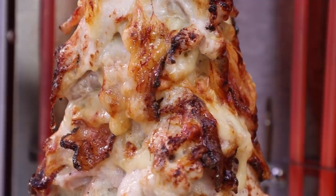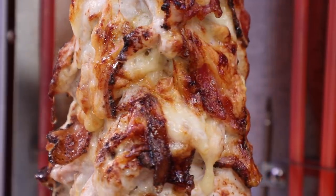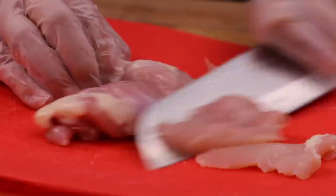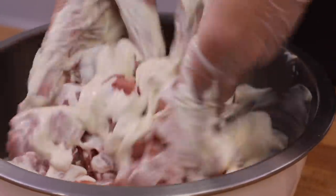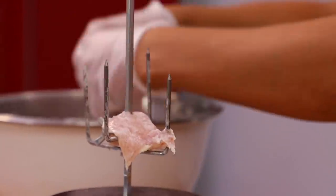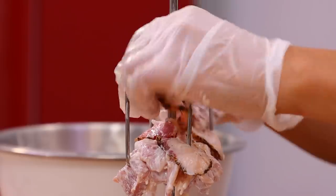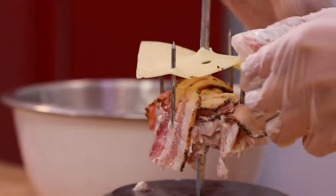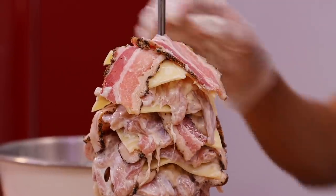We're gonna Americanize shawarma with chicken bacon ranch. We're gonna go tasty before we go experimental. A delicious blend of thinly sliced chicken thighs doused in ranch dressing, layered on our skewer just like traditional shawarma, and we're gonna add naturally smoked hardwood cracked black pepper bacon and Swiss cheese to each layer.